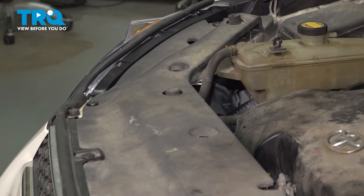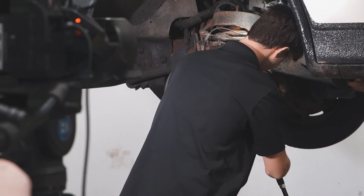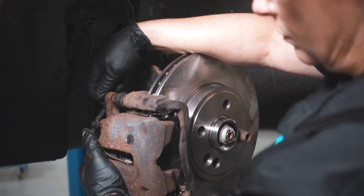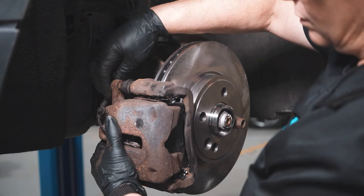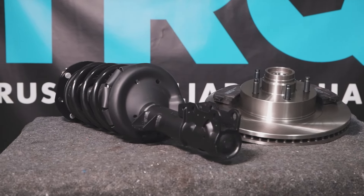At that point, you're all set. When only the best will do, demand TRQ — the only company that lets you view before you do. TRQ is committed to offering the highest quality aftermarket auto parts that are engineered with peace of mind. Thanks for using and viewing with TRQ.